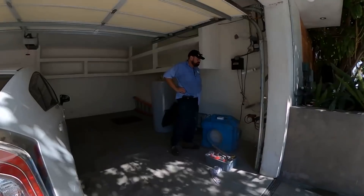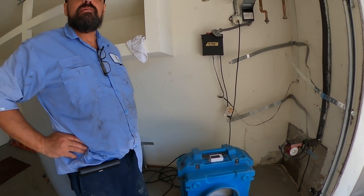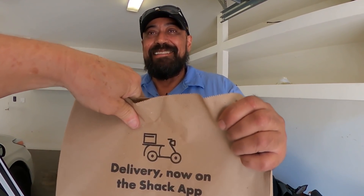Even though I won the boat race, I'm going to go ahead and grab some lunch for Raul and surprise him with a burger, a shake, and some fries. We just got back, so I'm going to surprise him with lunch right now. Even though I won the boat race, I got you your lunch today. Thank you. You're welcome. Enjoy.